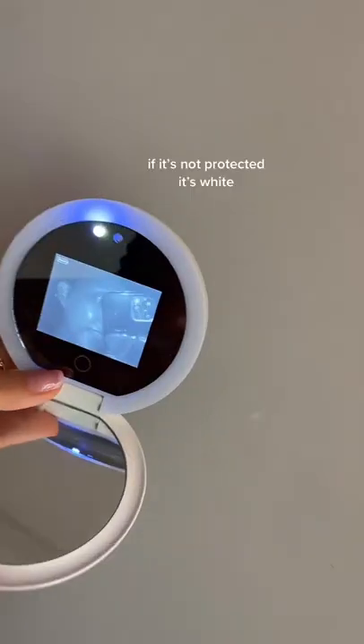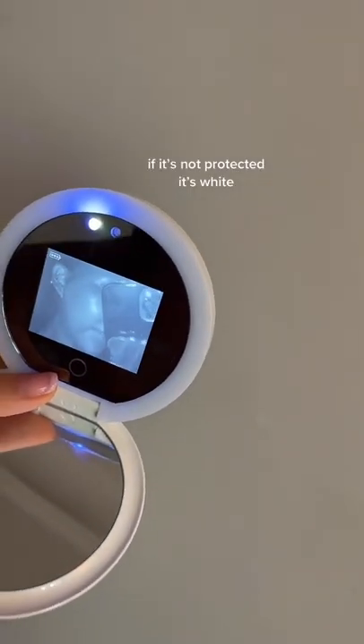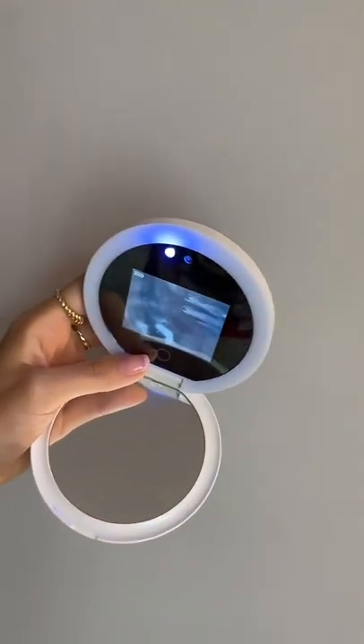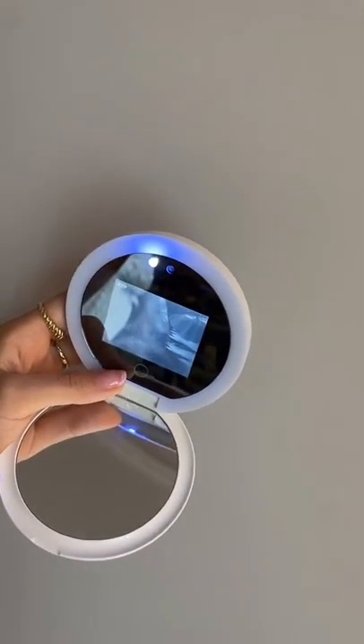Spread it out. I don't have any sunscreen on my face so you can see that part is white, but down here is covered and it is black, so I guess it works.